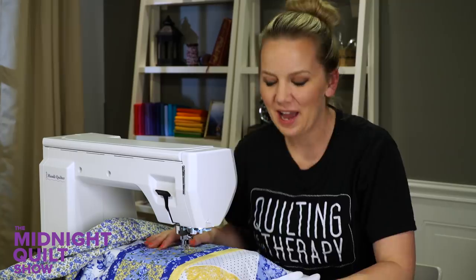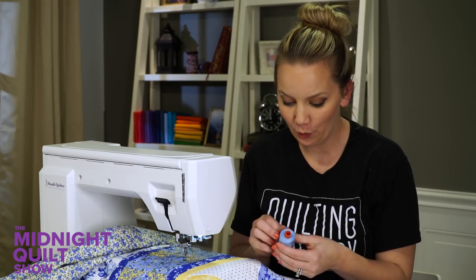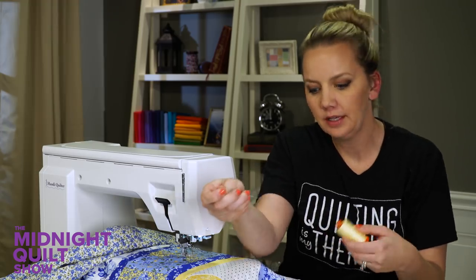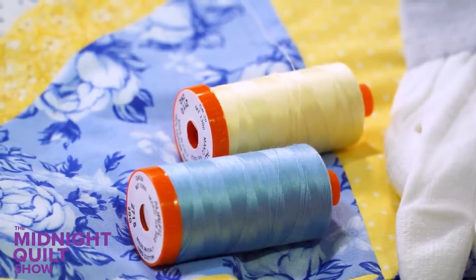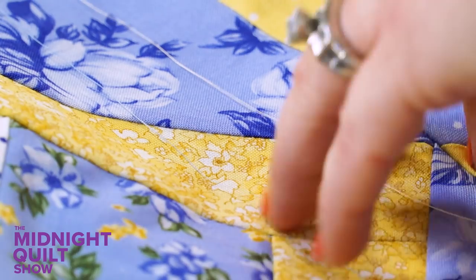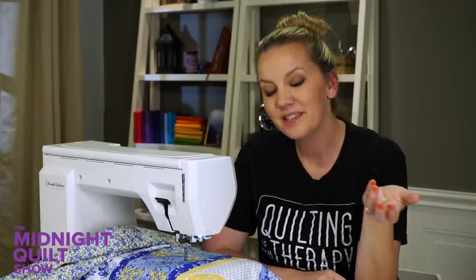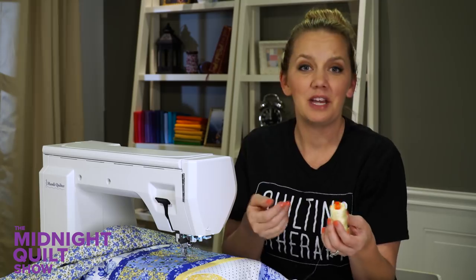The quilt sandwich is basted and ready to go. I'm ready to start quilting but there's one critical choice I have to make first and that's thread color. There are several great color options but I've narrowed it down to two - yellow and blue. I know, it's kind of out there since the quilt is yellow and blue. Now if this were a customer quilt I'd probably go with the yellow since it blends in more, but since I'm quilting this for my mom and because she loves my quilting - at least that's what I tell myself - I'm going to use the blue so it shows up just a little bit more.